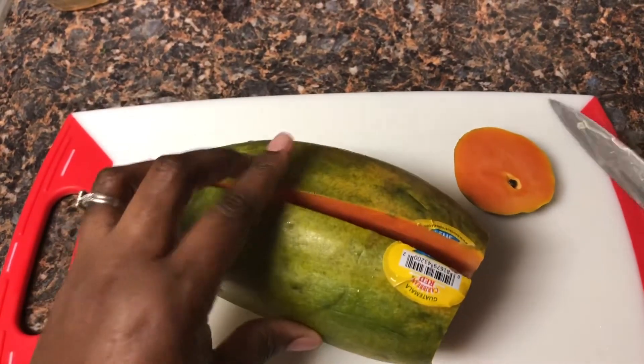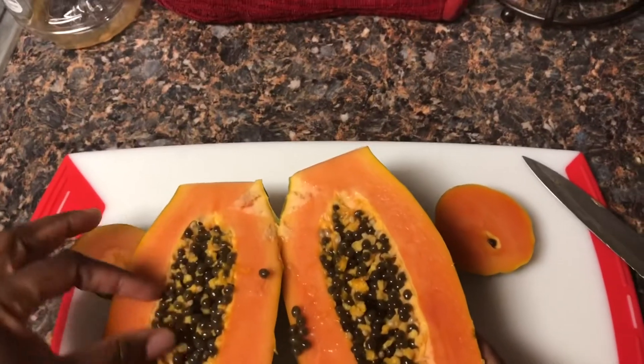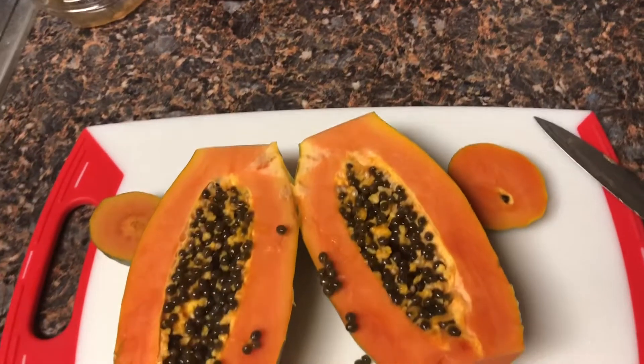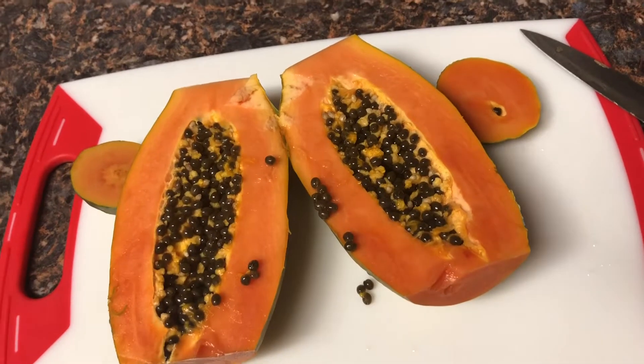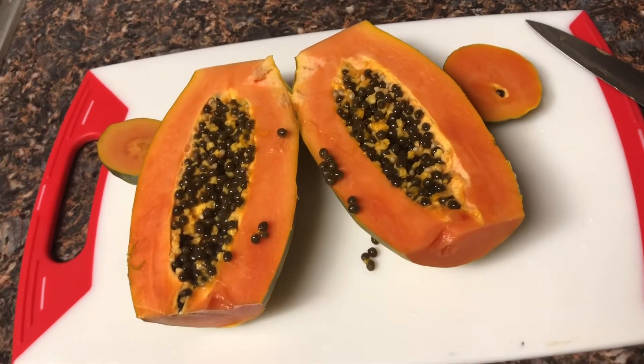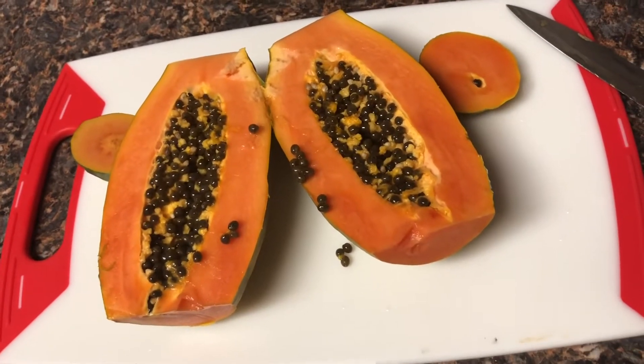It looks kind of like a cantaloupe, doesn't it — except for the black seeds. Did you know that these seeds, as well as the leaves and roots, can also help treat ulcers in both humans and animals?